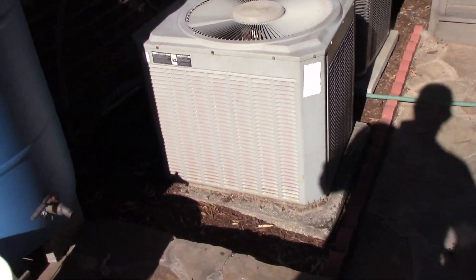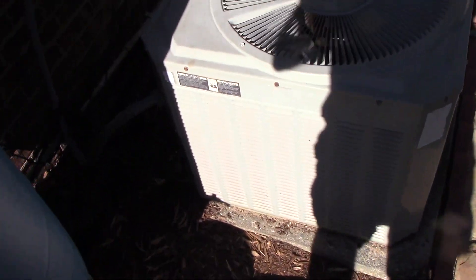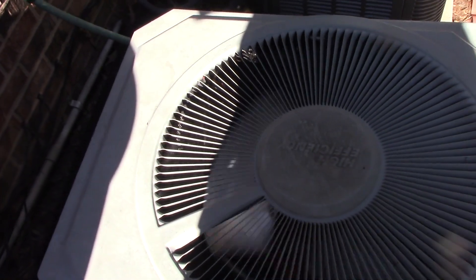Back together, fan's running, compressor's running, and we are cooling off. I can feel the refrigerant line cooling off. Thanks for watching, subscribe, and we'll get a better microphone.